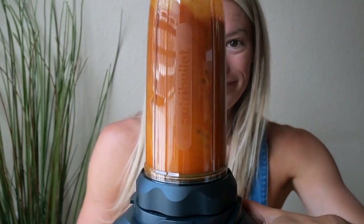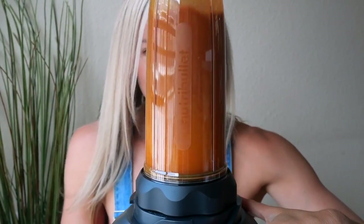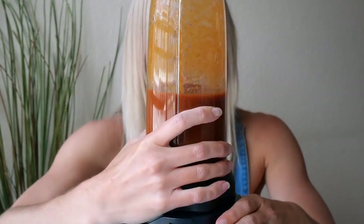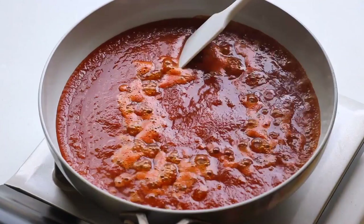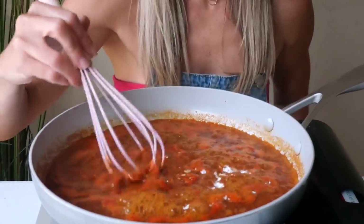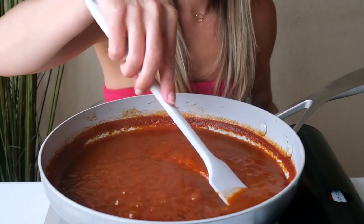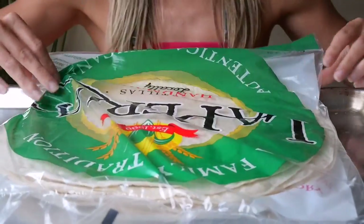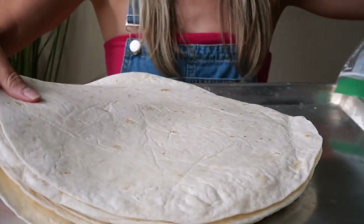Blend that until smooth. Once it's nice and smooth, add to a pan and bring to a simmer to reduce it down a bit. I made the mistake of adding cornstarch directly into the sauce — don't do what I did unless you want lumps. Just add the cornstarch to the food processor with everything else. I ended up having to process it again.